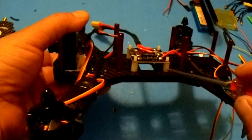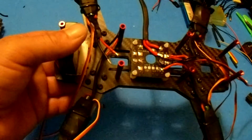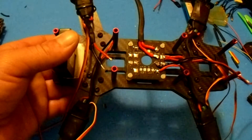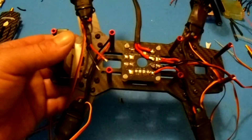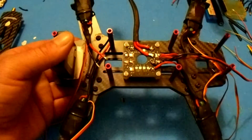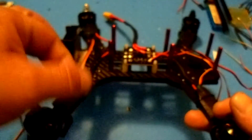This kit did not come with nylon standoffs, so I highly recommend using them. I'll have a link to everything I bought extra for this quadcopter in the description below.